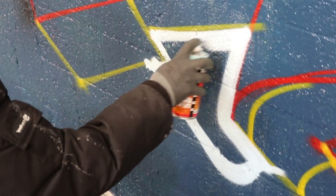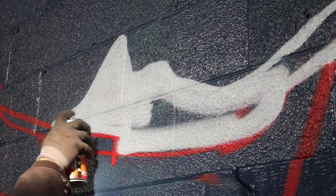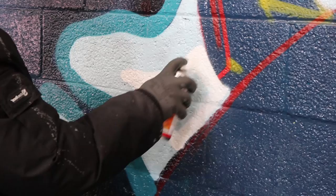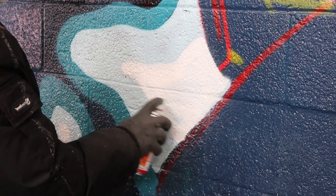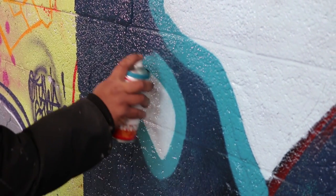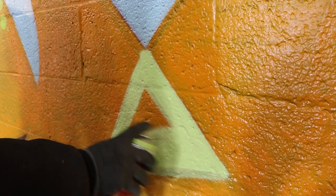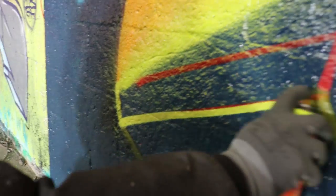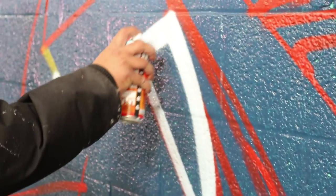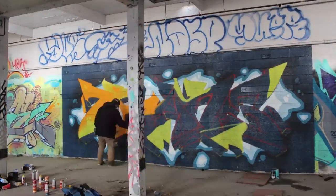Molotow is always updating their paint to stay ahead of the market. Their advanced formula is always being refined so as to keep pushing the standard of excellence that they established over ten years ago. One of the reasons why their formula is so renowned is due to the fact that they grind their color pigments four times, creating finer color grains in their paint. This results in dense and rich colors, refined viscosity which will provide you with even more precision with no drips, high coverage, and the highest UV resistance.